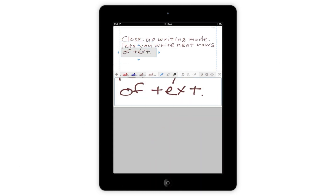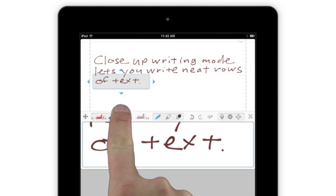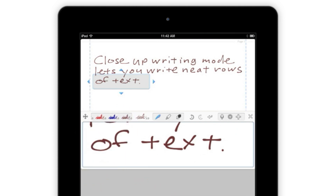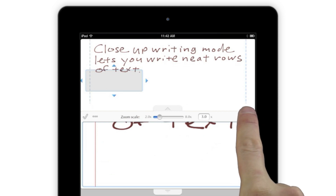You'll notice that the app's toolbar has moved to the top of the Input box for easy access, and that it's gained a few new buttons. Besides the standard inking style selection tool and quick tool area, there's a scrollable list of favorite inking styles, a return key to start a new line or move down one line from where you are, and a resize button that lets you change the size and position of the Close-Up box.